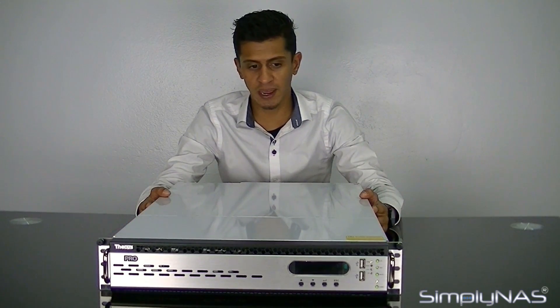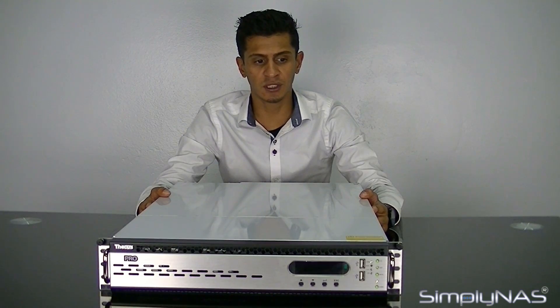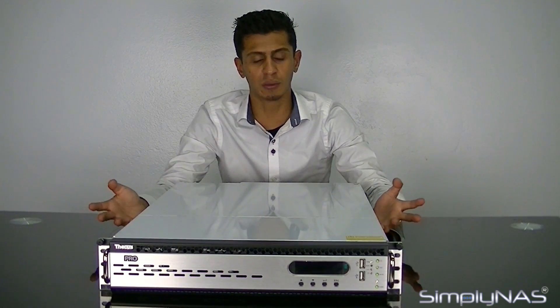It's a 12-bay rack mount NAS, 2U, fits in any type of rack. It can go with square holes or peg holes. The rails do come with the NAS.